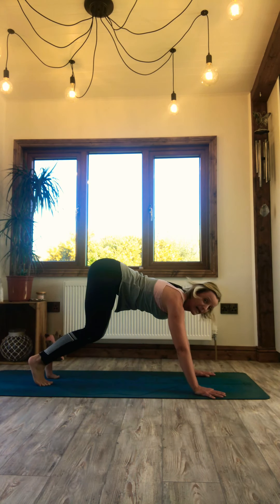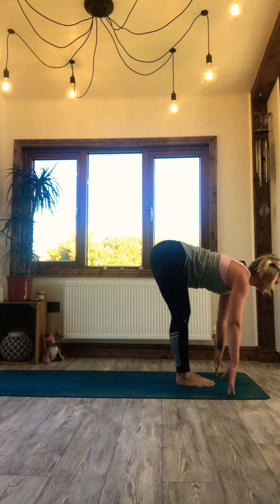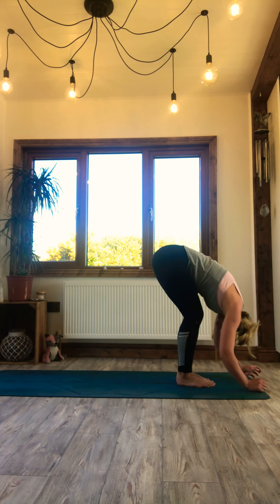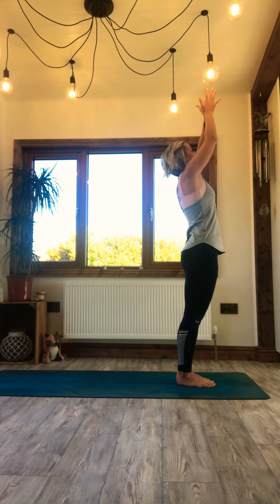Deep knee bend, step, hop or jump to get to the top of the mat. Land light, inhale halfway lift, exhale close down. Crawl up through the back. Take a few moments to find some stillness and just reflect on your practice.